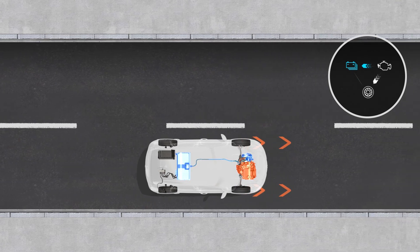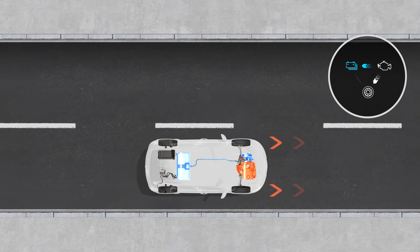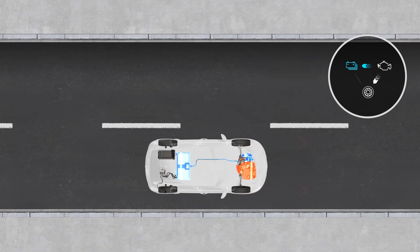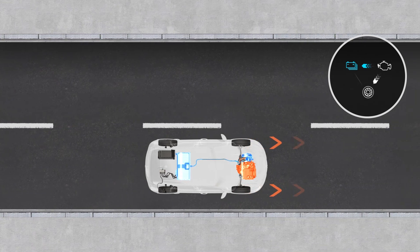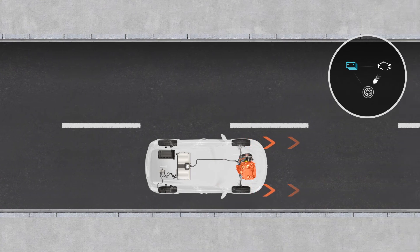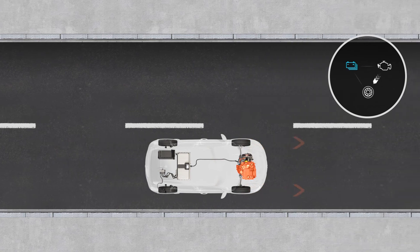There is also the case where there are flows from the internal combustion engine to the wheels and from the internal combustion engine to the battery. Here the internal combustion engine alone is driving the wheels and is also acting as a generator to charge the traction battery. Lastly, there may be a flow between the internal combustion engine and the wheels only — the internal combustion engine alone is driving the wheels.